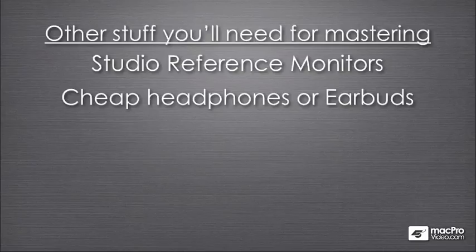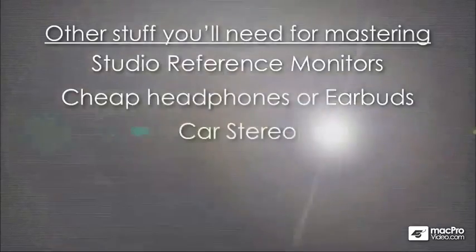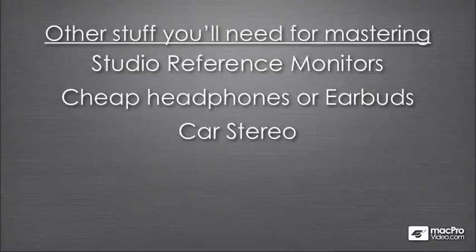Or when they're on an airplane, they're going to be using those crappy headphones and earbuds to listen to music. And you'll want to know what your music sounds like on those headphones and earbuds. Another piece of equipment that people listen to music on is a car stereo, because that's where a lot of music gets played — inside the car.